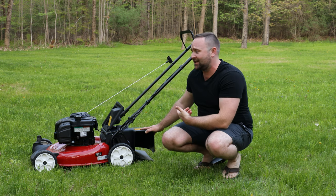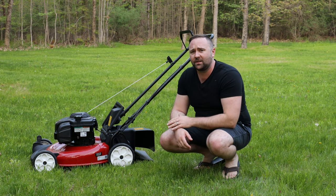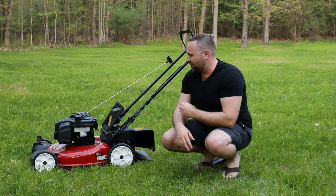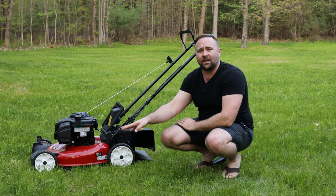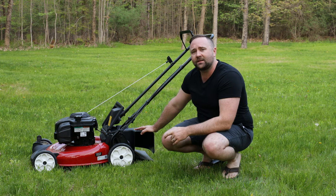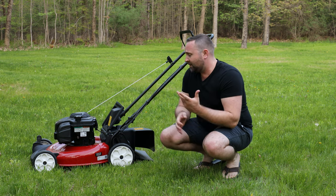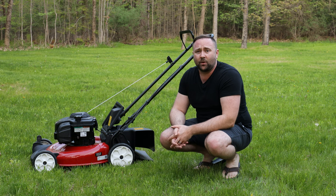To go get this — because it's not going to come included with the mower — you're going to go to toro.com/register. Put your name, address, and the model and serial number of your mower, then check the box that says you want to receive the rear side discharge. They'll send it to you free of charge. It came in about a week for me, though they say it takes a few weeks.